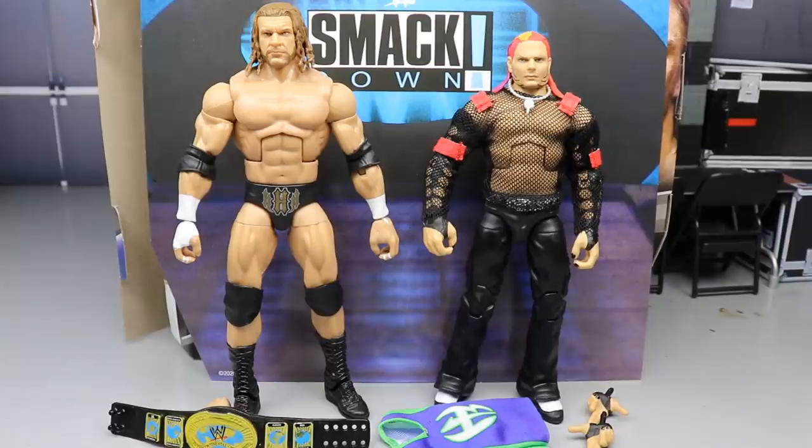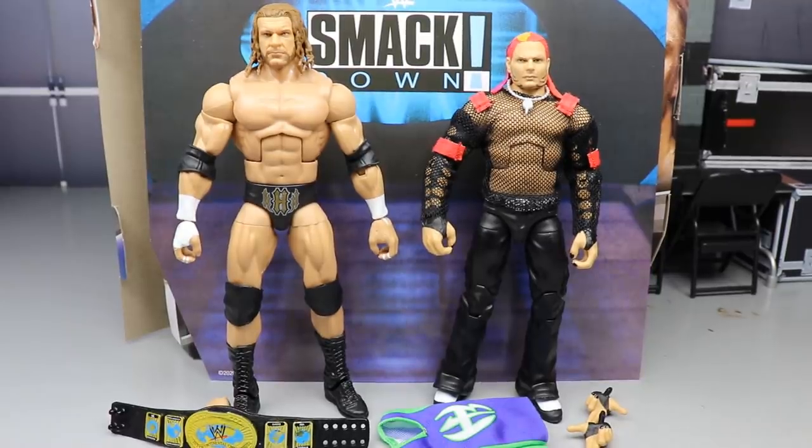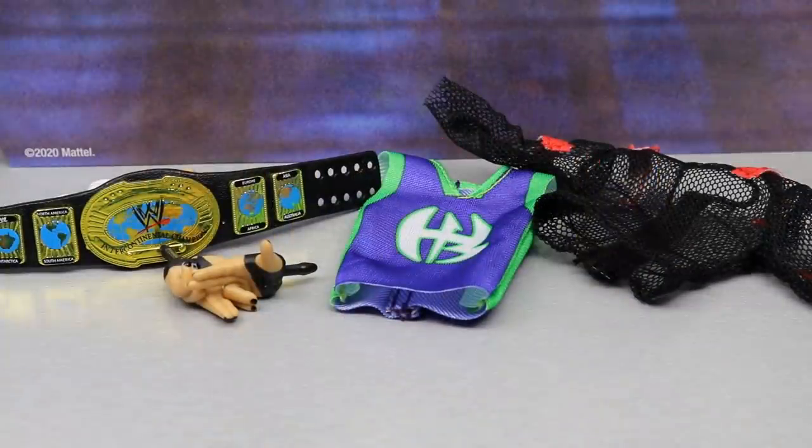Here's Triple H and Jeff Hardy out of their packaging. At first glance I'm loving everything we've got going on with this two-pack — not a lot of nits and picks. Since this is a two-pack they come together, so we'll review accessories together, then take a closer look at each figure. Let's dive into the accessories for this Smackdown 2001 two-pack.